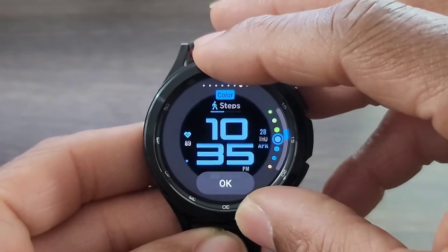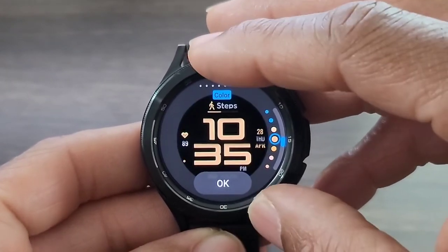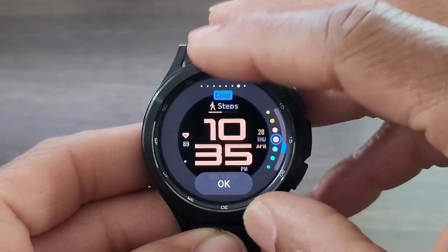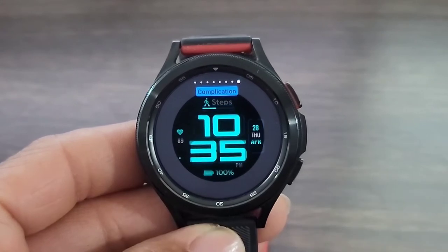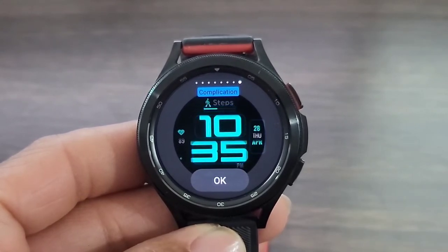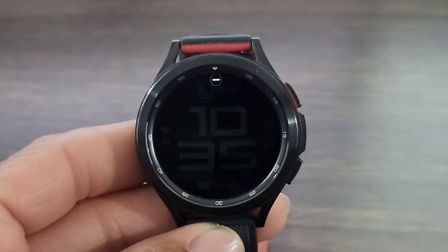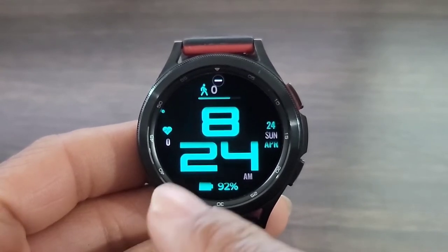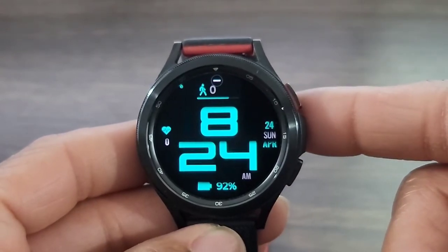And here we can change the color. You get so many different colors and shades of that particular color that you can change this to, which I thought was nice. We're not going to go through all of them, but you get the general idea. Then you get a few complications that you're going to be able to customize to make the watch face as convenient as you need, to get to the applications you love the best or that are most useful to you.